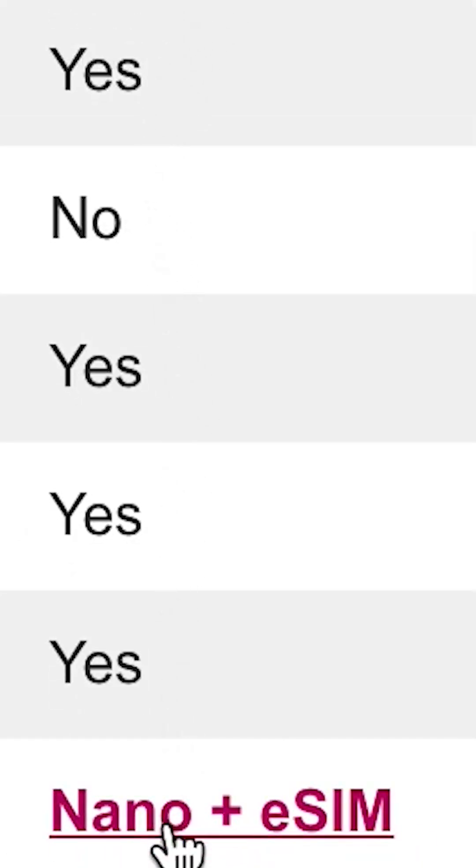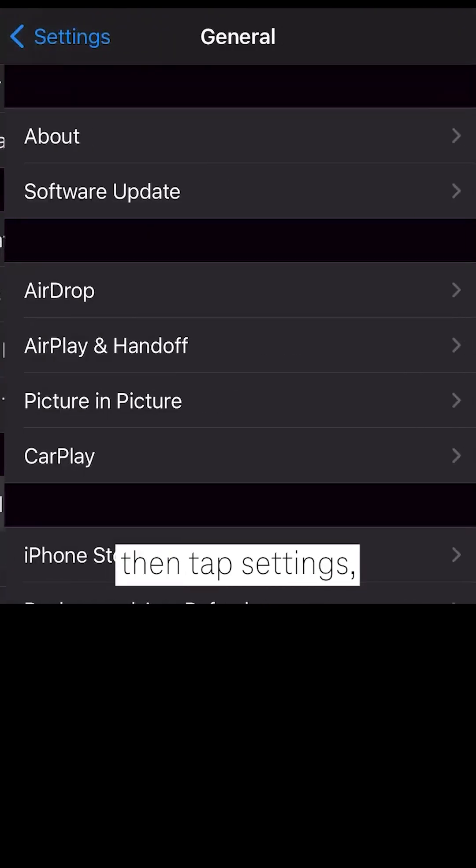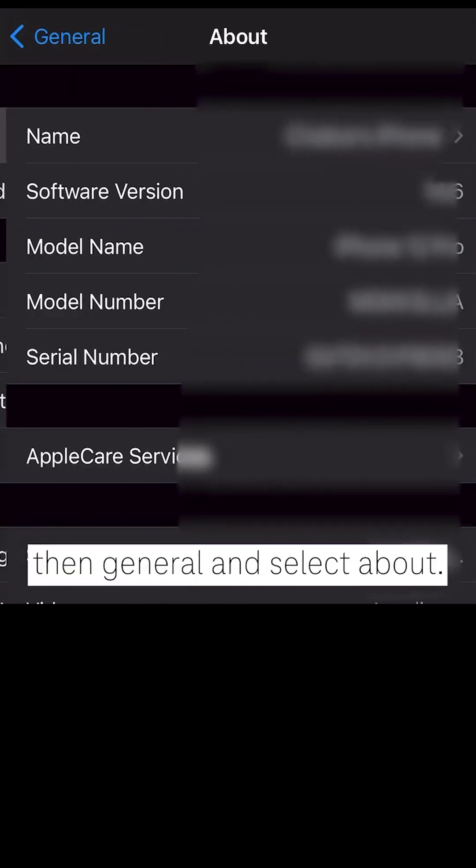Most T-Mobile customers can change their SIM using the device EID, then download the eSIM. To find your EID on an iPhone, go to the Home screen, then tap Settings, then General, and select About.